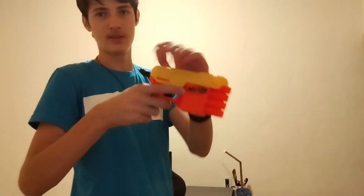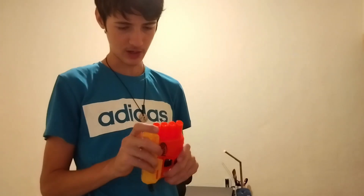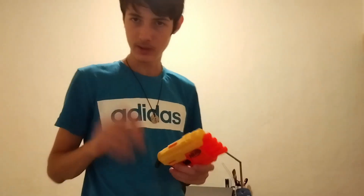You also have this little orange piece which you can take off. I did not ever try it and I will not, but you can take it off and put it back on. You can mod this blaster, but not much.